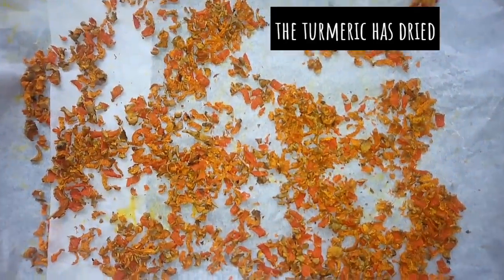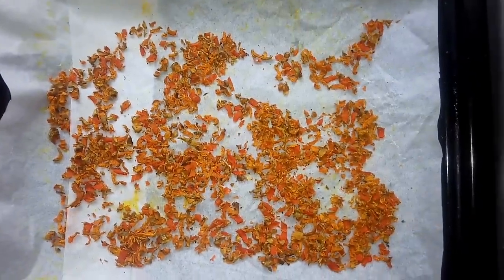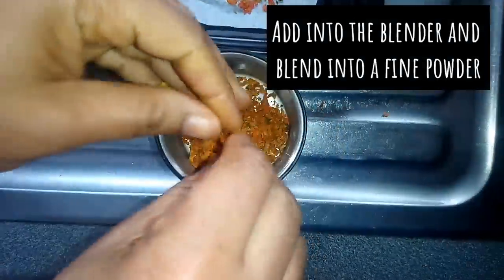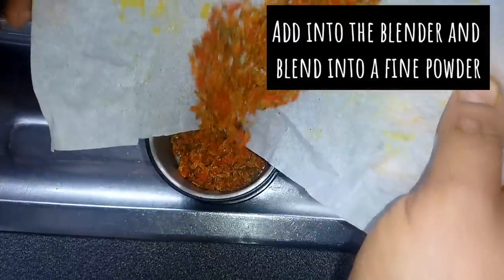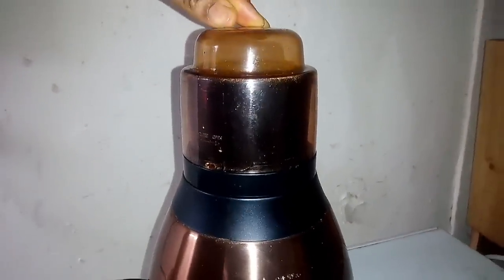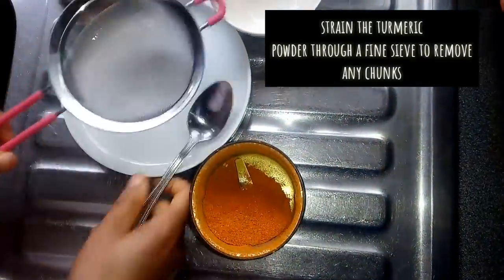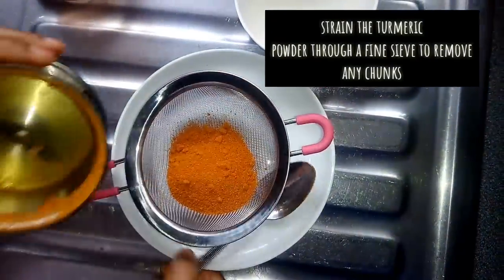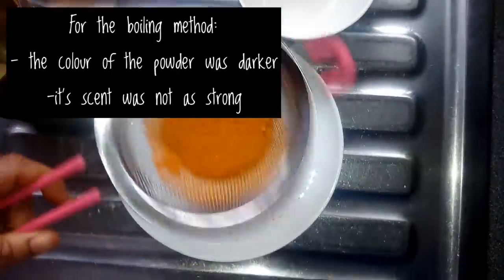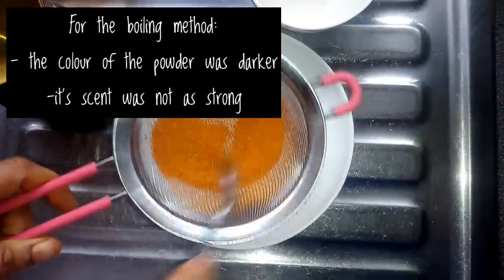After some days the turmeric has dried. Add into a blender and blend into a fine powder. When done blending, sieve the turmeric to remove any chunks. With this boiling method, I noticed that it removed the raw smell of the turmeric and the color is a little bit darker.